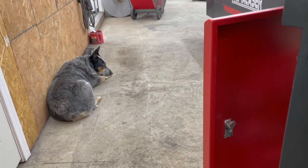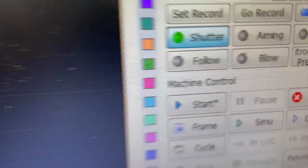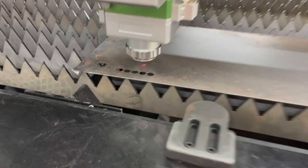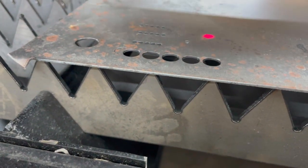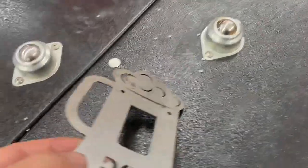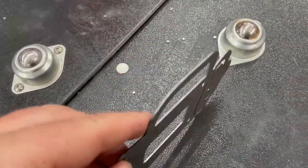Continuing on with the install process, we worked through some little issues getting things to cut correctly, and then it was on to just dialing in the materials for the machine. I'm just going to let the rest of the video play out here and then we'll wrap it up at the end.